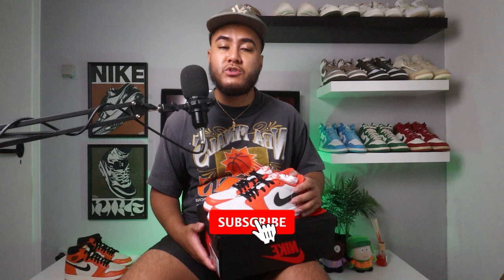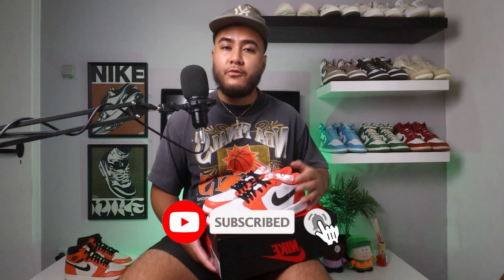I'll definitely wear these a lot with shorts since it's still summer, and when wearing them with shorts I'll rock some tube socks. Let me know in the comments what you think of the shoe — do you like it, are you planning on copping a pair? If you have any questions, let me know. If you liked this video, smash that like button, and if you haven't subscribed yet, make sure you subscribe to the channel. Now I'm going to show you guys the on-feet look — see you guys on the next one.